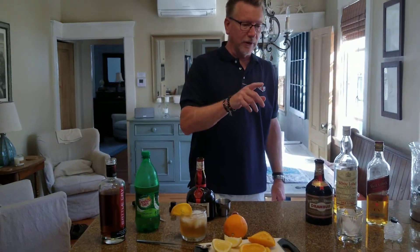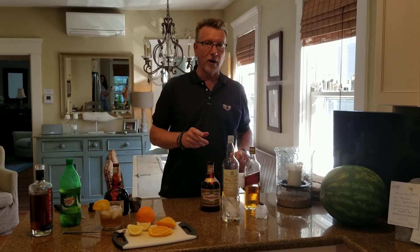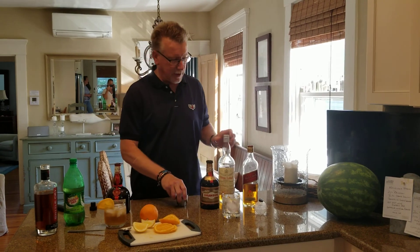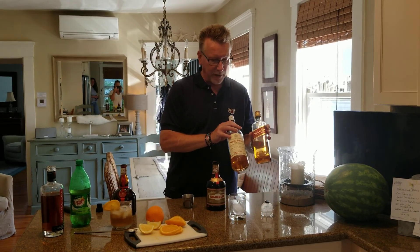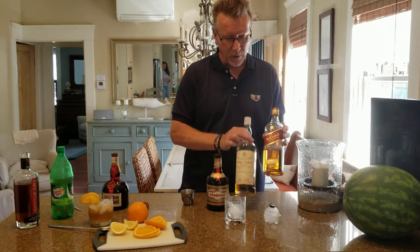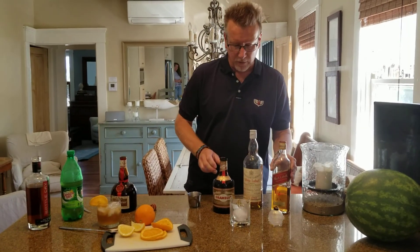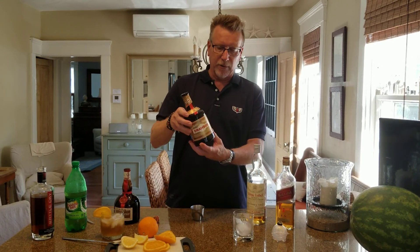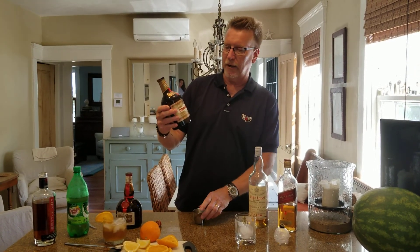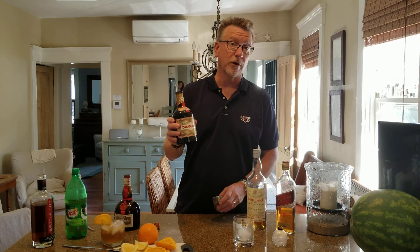Now, while that's refreshing, let's jump over to something that's a little more alcohol forward, and that would be the Rusty Nail. This is a drink that combines scotch — I picked a couple of basic scotches, the Dewar's White Label and the Johnnie Walker Red Label Blended — but it combines it with this Scottish liqueur called Drambuie.